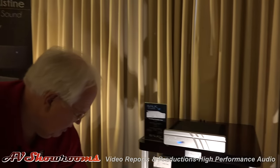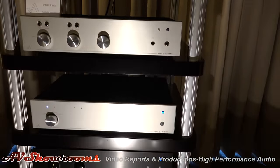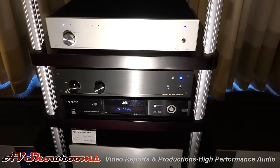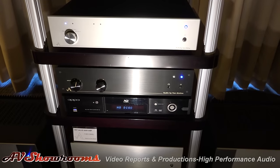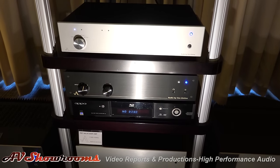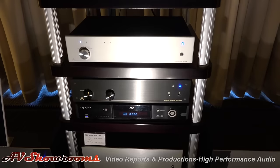I am running it today with our new T10RB vacuum tube preamp. RB stands for 'Real Basics,' which it is, but that's so we could get a price down on a state-of-the-art piece to $899. And that even includes an exquisite headphone amp built in.